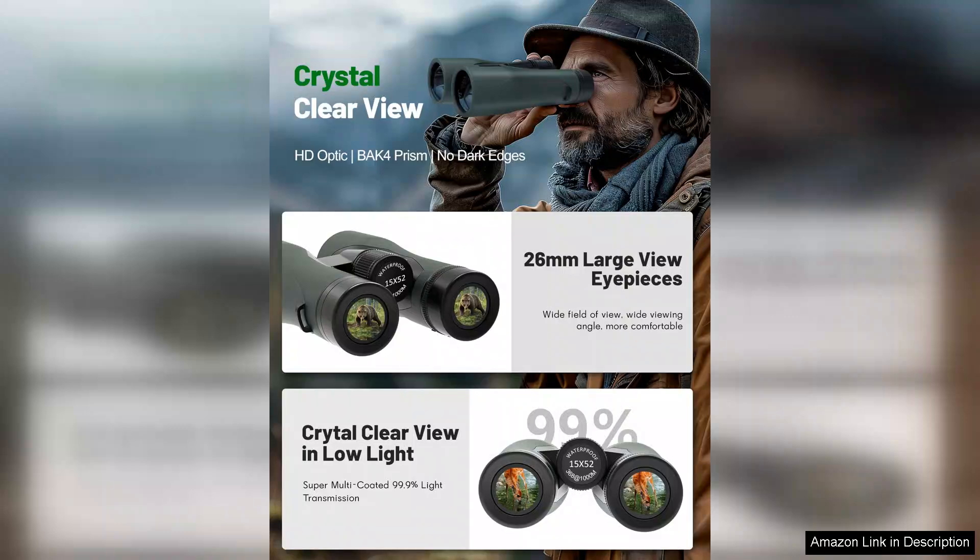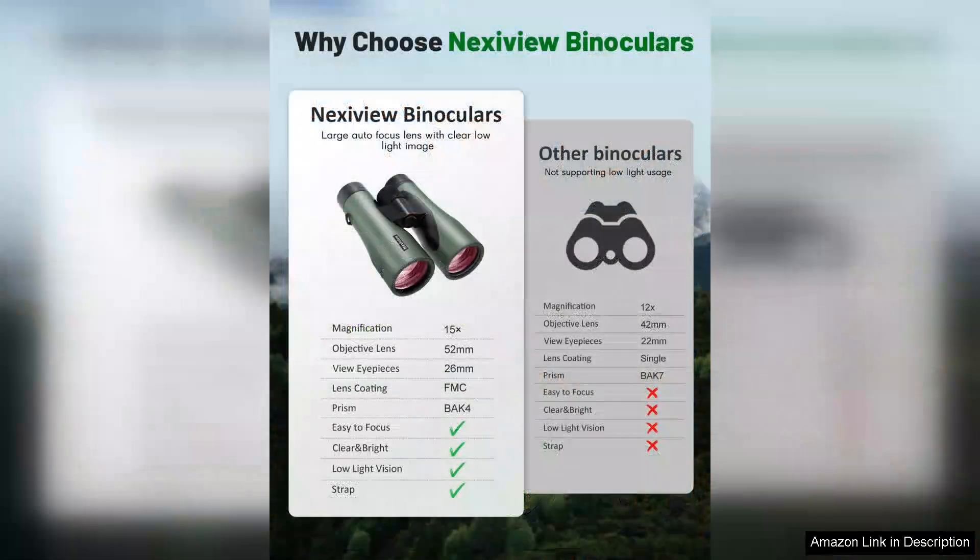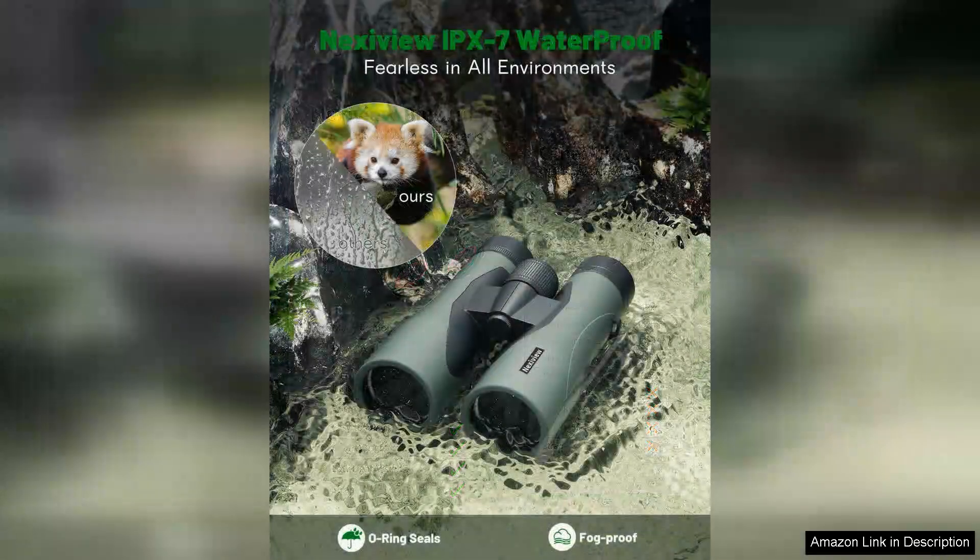The build quality is impressive, with a sturdy and ergonomic design that feels comfortable in my hands during prolonged use. The rubberized exterior provides a secure grip and adds a layer of protection against bumps and drops. Additionally, the waterproof and fogproof features ensure that I can use them in various weather conditions without worry.